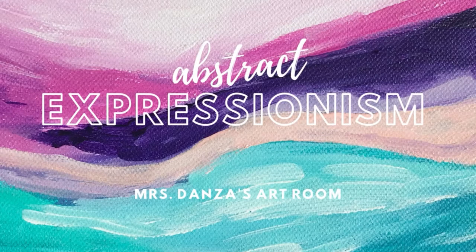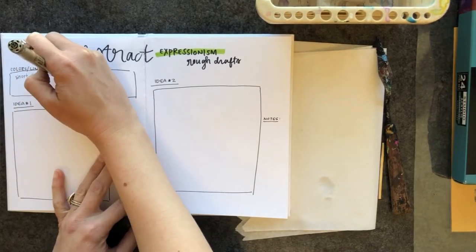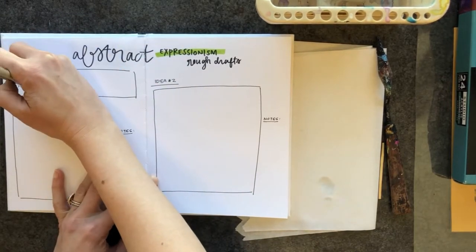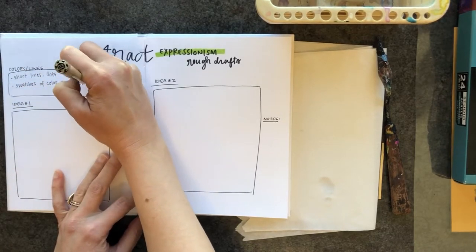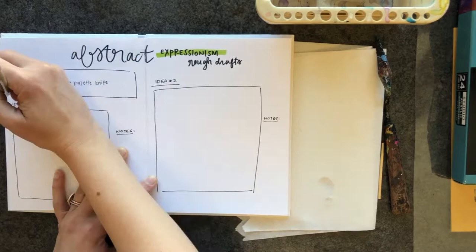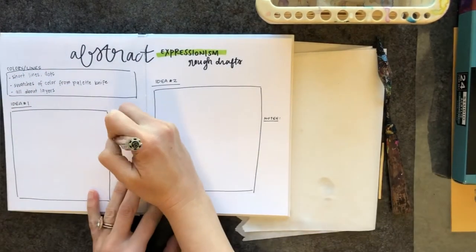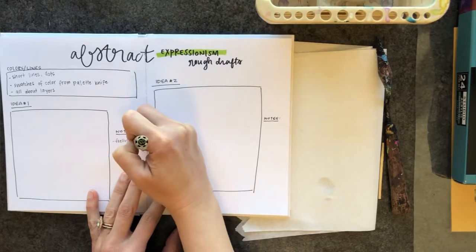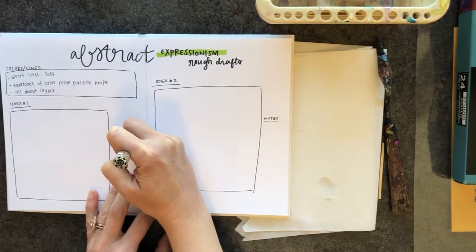In this video I'm going to go over your rough draft setup for abstract expressionism. You're going to write down colors and lines you plan on using, but we all know from the research that the expressionists valued spontaneity and improvisation, which I know is difficult for some of you — I'm going to push you out of your comfort zone to make some awesome pieces of artwork.